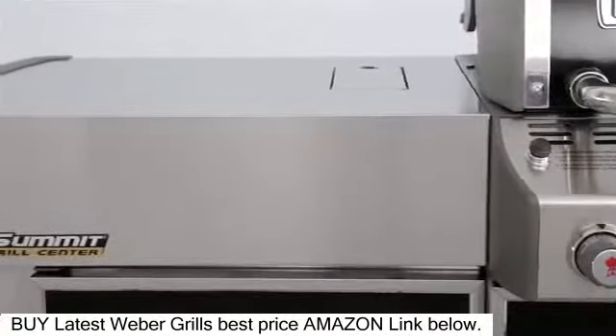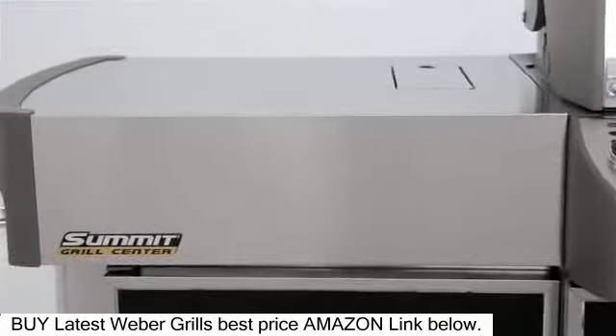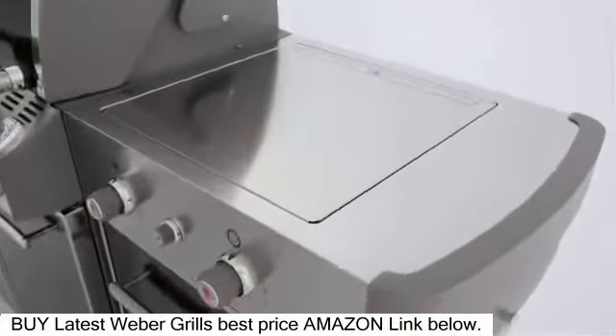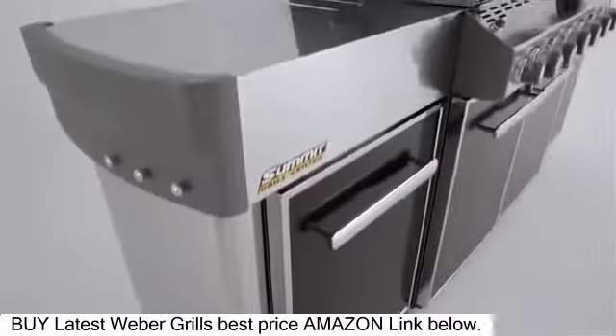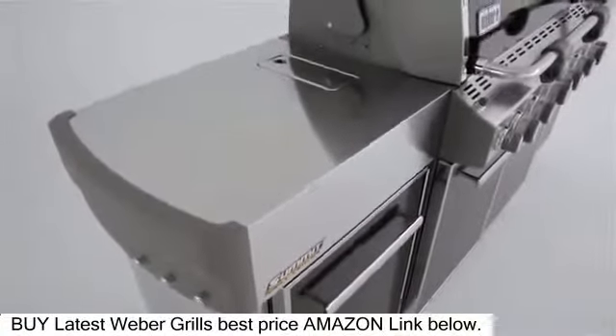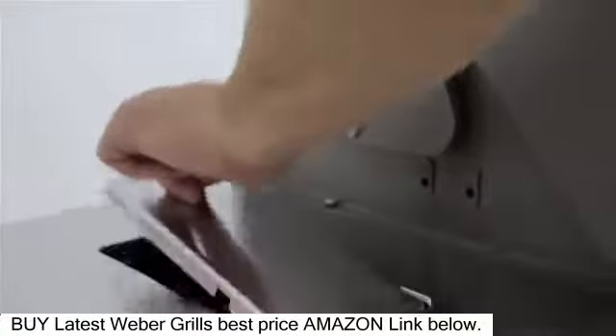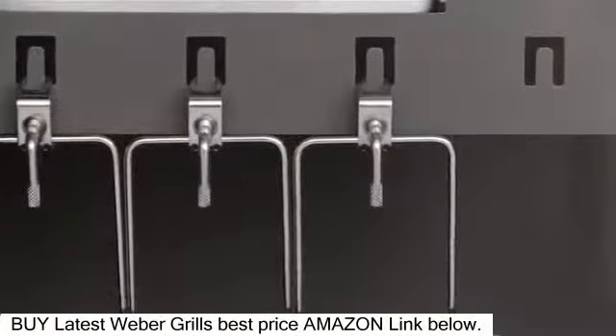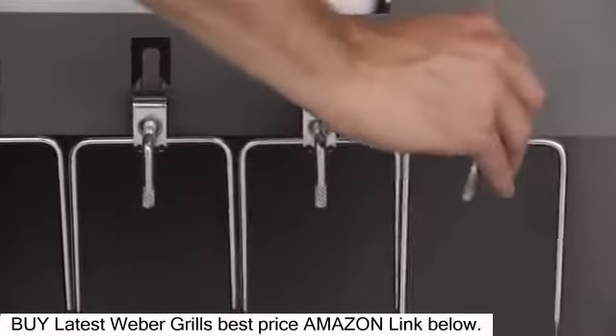To help in food preparation and handy entree plating, the Summit Grill has extra-large stainless steel work surfaces on either side of the grill lid. The left side features a tuck-away rotisserie system, which comes with a flip-up motor for easy rotissing and a separate spit and fork storage area in the enclosed cabinet below.